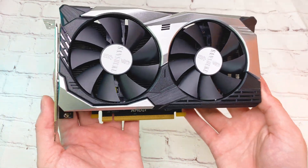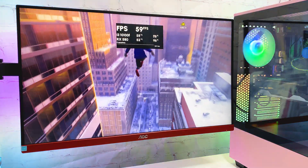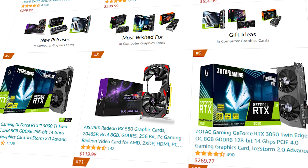Hello everyone! In this video I'm going to review and test the RX 580. Recently the price on this card dropped to around $100 and it's even got 8th place in bestsellers. Hit the like button and let's start!